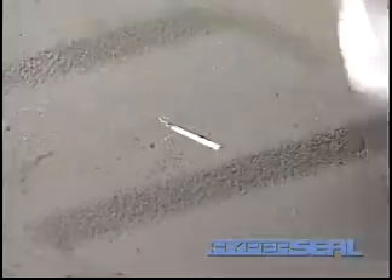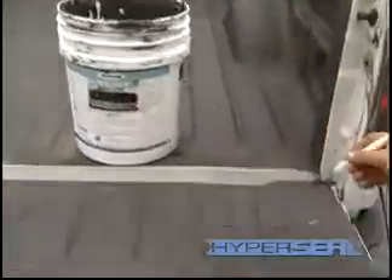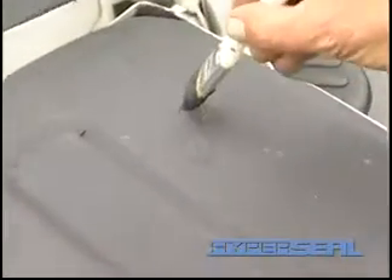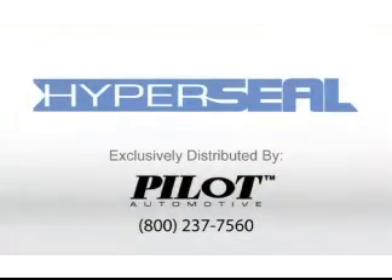Now we're going to fill this and show you how easy it's done. I simply wipe it with acetone and then I brush our product on. I let it dry and there you are.